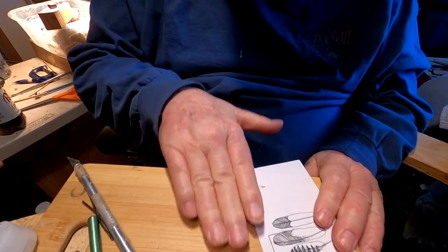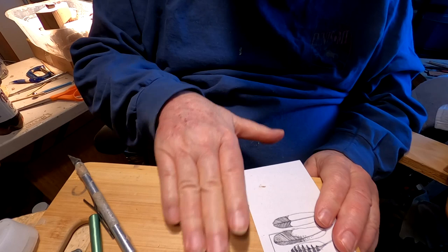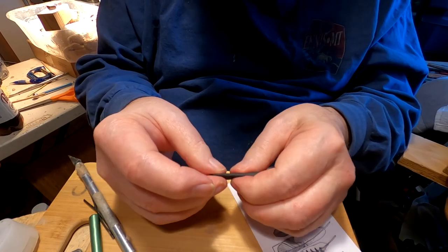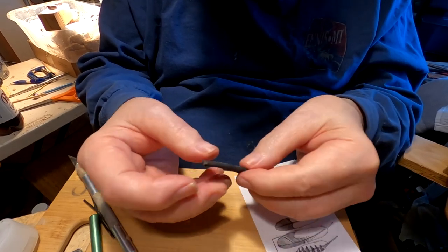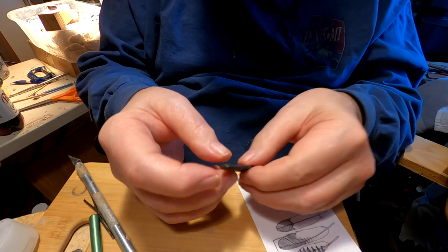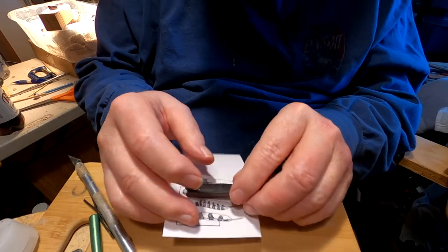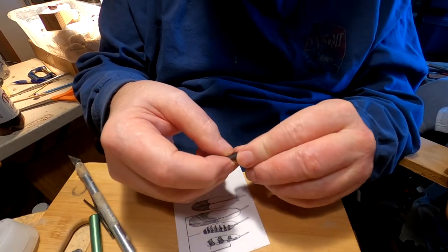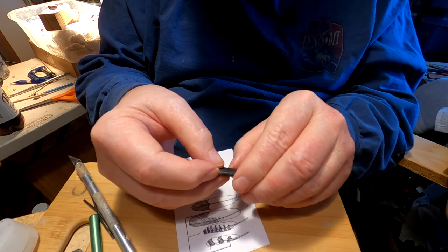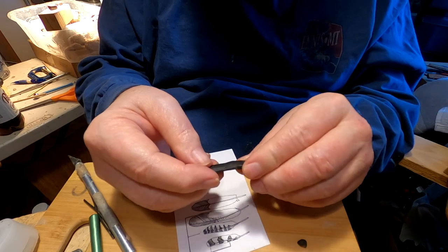I can't even tell you how many feathers I've made in my lifetime — it's got to be in the thousands. And they all start the same, in a roll of clay. You get a feel for the size and shape that you're looking for. It comes with time. You can't rush it. It just takes a lot of practice, a lot of time to get to the point where you can pretty well shape something.